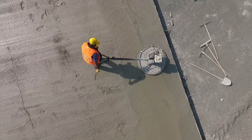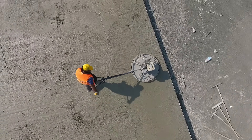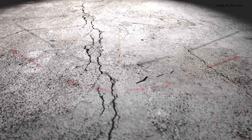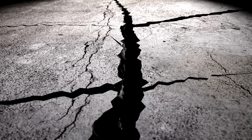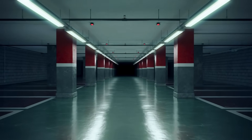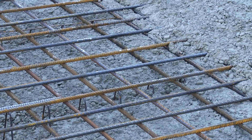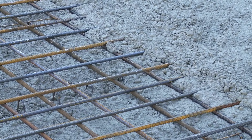But here's the catch: concrete is incredibly strong when it comes to compression — that means it can hold up a ton of weight pressing down on it. But when you start bending it or pulling it apart — what engineers call tension — that's where concrete starts to struggle. It cracks, it breaks, and that's a big problem for structures like bridges, buildings, or parking garages that deal with all kinds of forces from different directions.